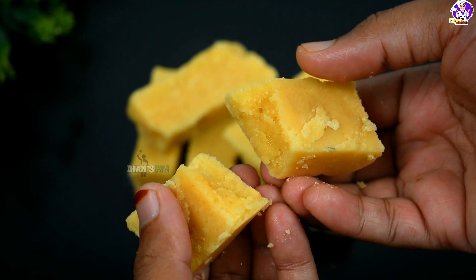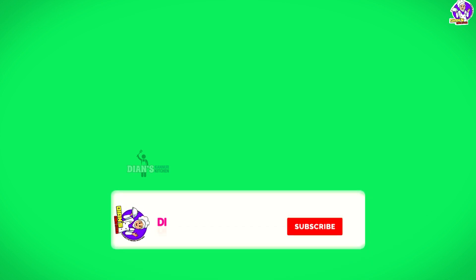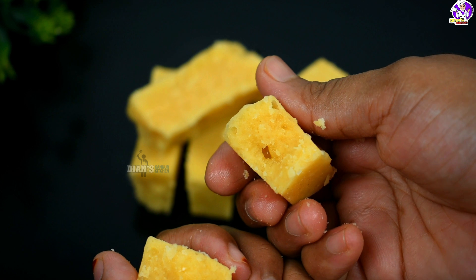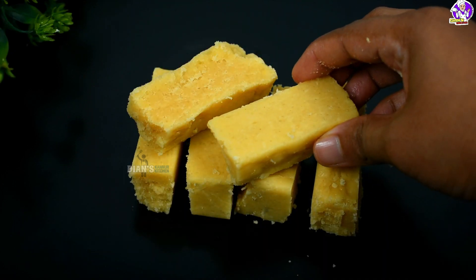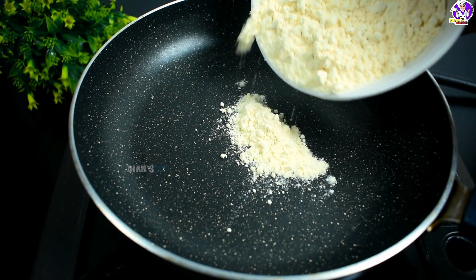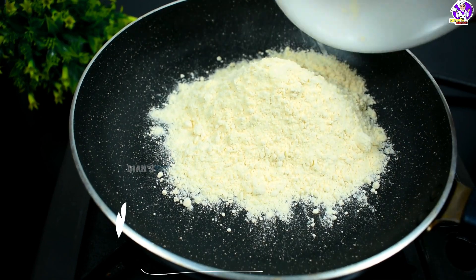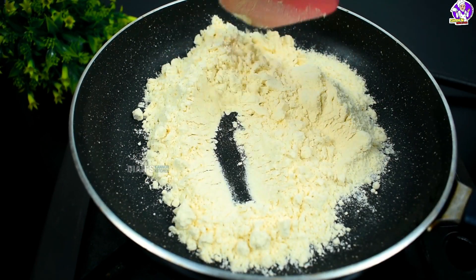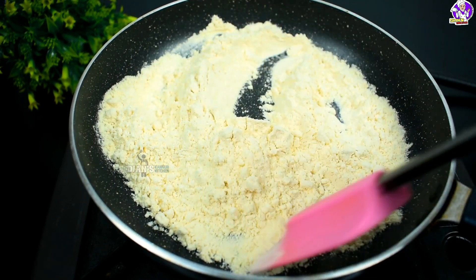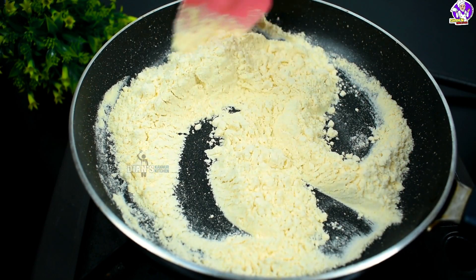I'm going to make it, and I'm going to make it correct. Let's try it simple. This recipe is not perfect for me, but we can make it correct if you fail.